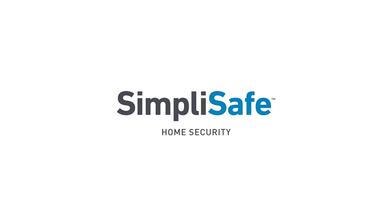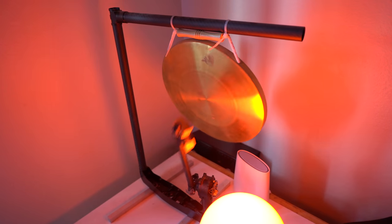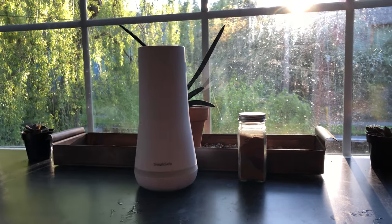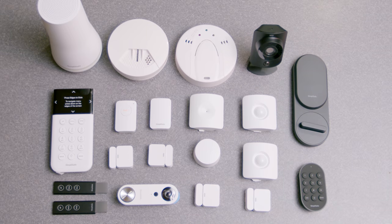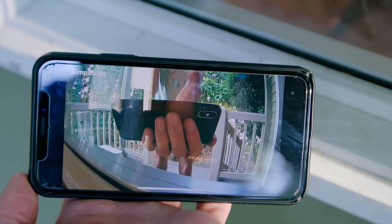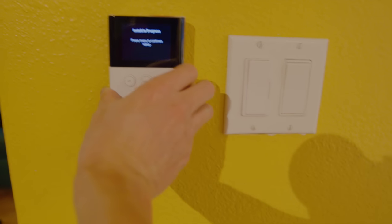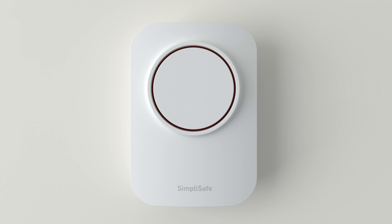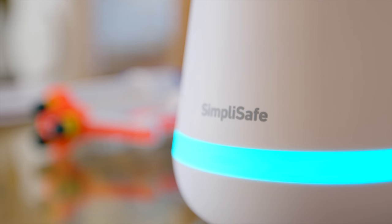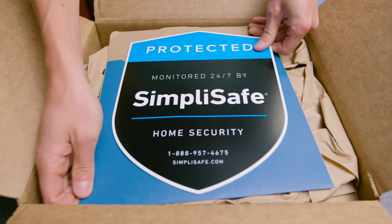Now, a word about the sponsor of this video: SimpliSafe. SimpliSafe brings home security into the digital age with a network of sensors that connect to your Wi-Fi, allowing full control and real-time monitoring through your smartphone. Installing the sensors is as easy as peeling the cover off the adhesive backing and sticking it to the wall. They offer professional monitoring that will call the police if trouble is detected. Visit simplisafe.com/rctestflight for award-winning home security with no contracts.